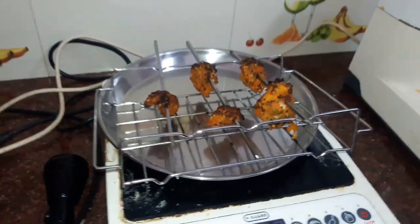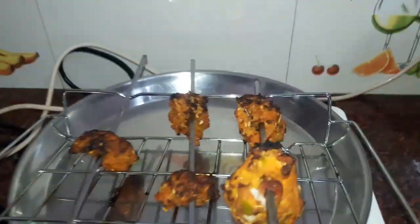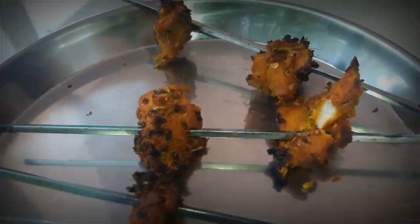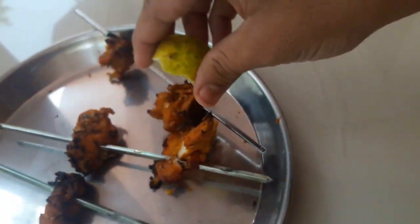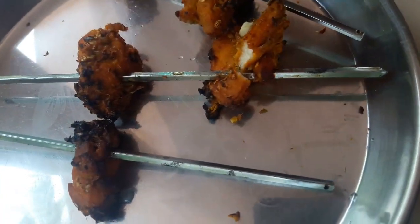We remove the chicken from the oven — the chicken is soon cooked. I just dropped it off. The chicken is cooked perfectly.